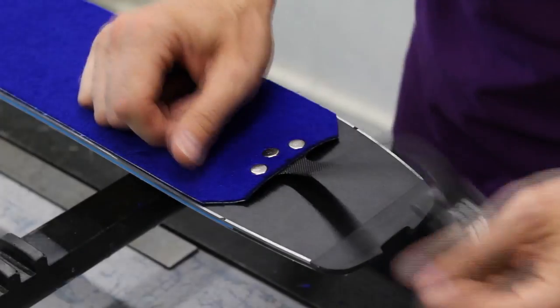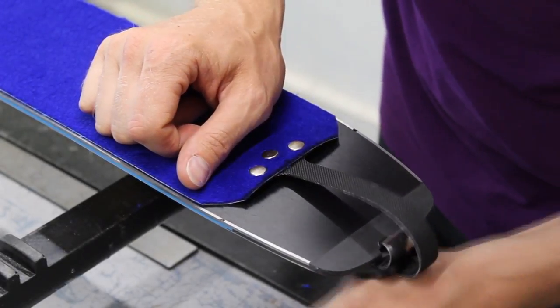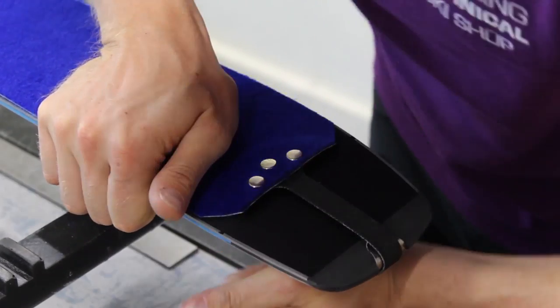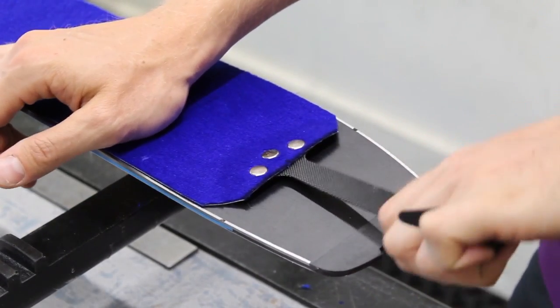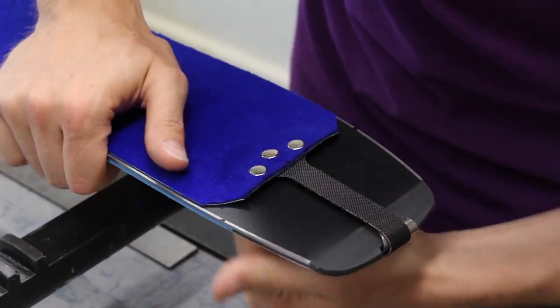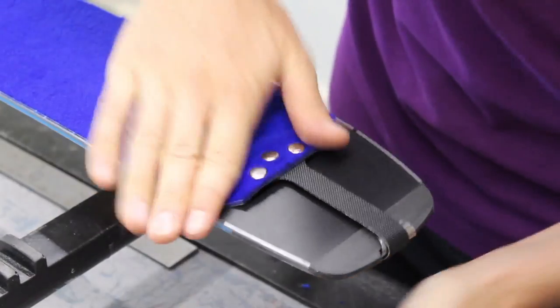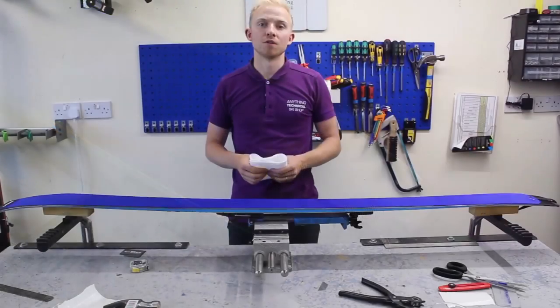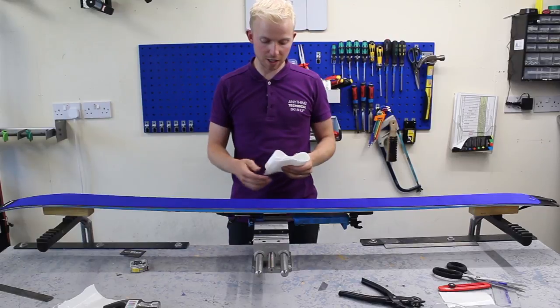Now we can tension the camlock — simply flick that over and pull. Never pull on the tail before flipping the camlock over; always flick the camlock over first and then tighten up. And there we go — we've now completed cutting the skin.